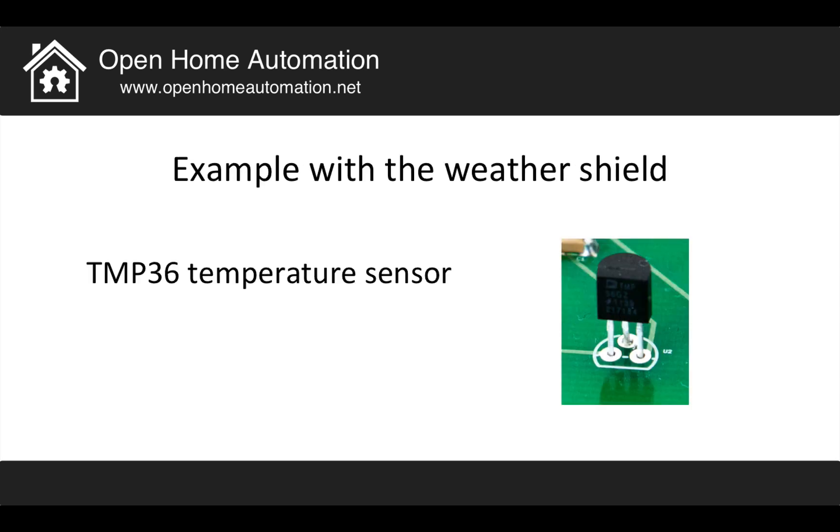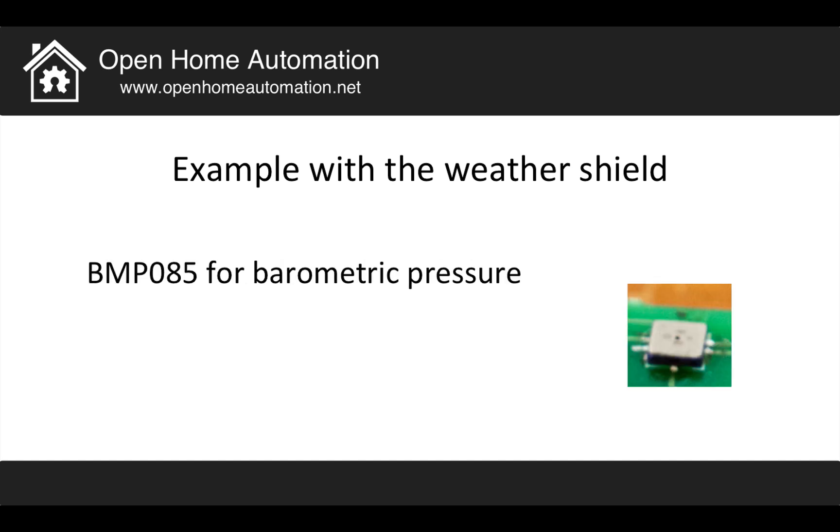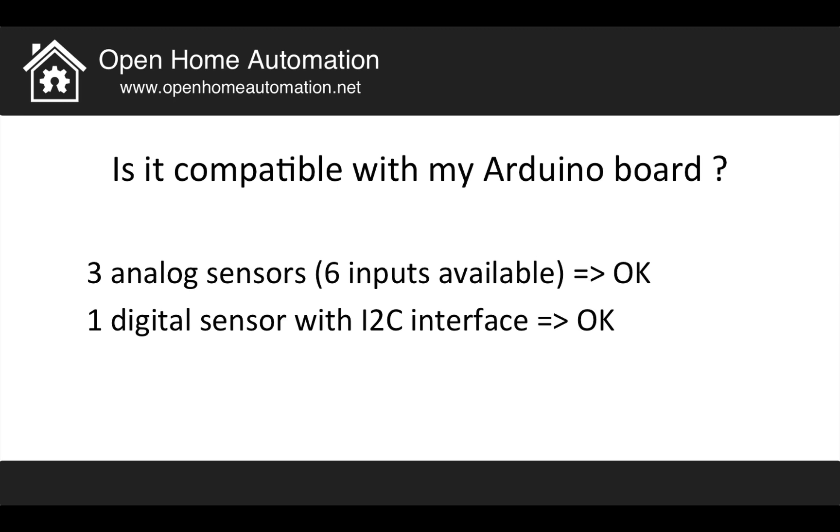For the weather shield, here's an example. I have the temperature sensor, which is an analog sensor. The photoresistor to detect ambient light is also analog. The barometric pressure sensor is a digital sensor. And finally I have a humidity sensor, which also delivers an analog value as output. In my case I have three analog sensors and six analog inputs available on my board, so it's fine. I also have one digital sensor with an I2C interface, which is also fine for the Arduino Uno board.